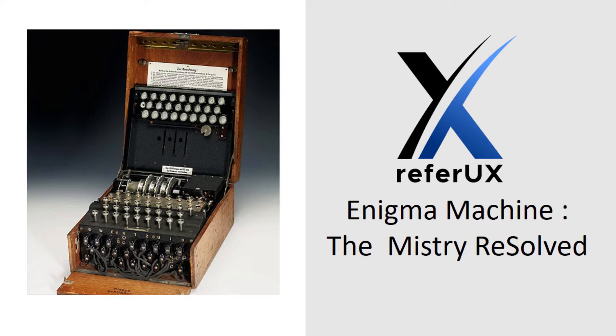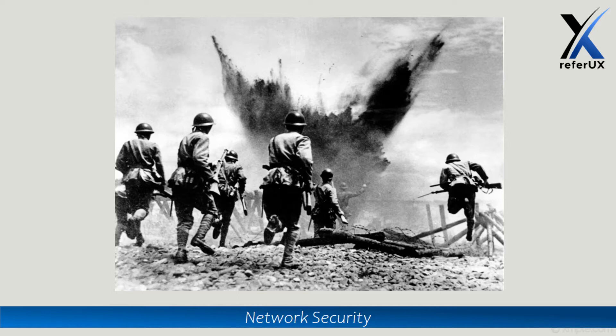Hello guys, welcome to ReferUX. I'm Nimesh. Today let's explore one of the important cryptographic machines in cryptographic history — the Enigma machine. The Enigma is an encryption device developed and used in World War II by the Nazi Germans, or the German army. This encryption device is very complex.